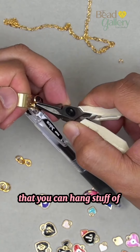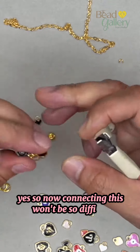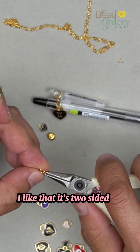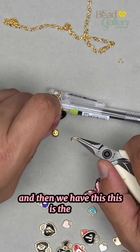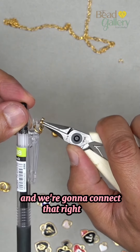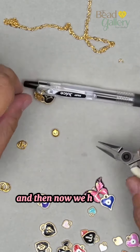Now you have jump rings that you can hang stuff off of, so connecting this won't be so difficult. I like it already — I like that it's two-sided. And then we have this heart — put it in there like this — and we're gonna connect that right here.